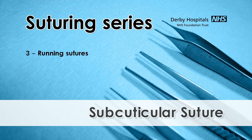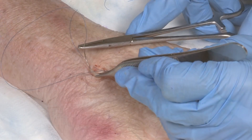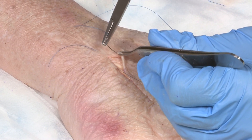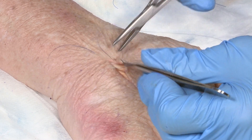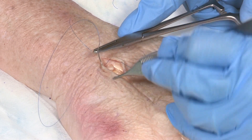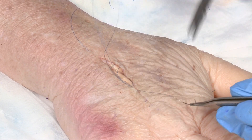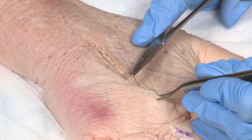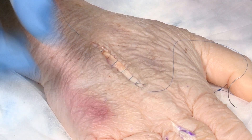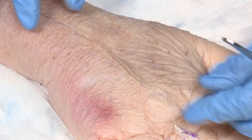Subcuticular suture technique: insert the suture one centimetre from the edge of the wound in the line of the wound. Retract the skin edge and take a small bite of the subcuticular tissue, then take a similar bite on the opposite side of the wound. The needle should be inserted opposite to the point of exit of the suture material from the opposite skin edge. This accurate placement will allow equal tension along the wound. At the end of the wound, the needle can be brought out through the skin and the suture cut. The suture material should be left fairly long to allow the edges to be pulled in order to approximate the wound edges and then taped to the skin.